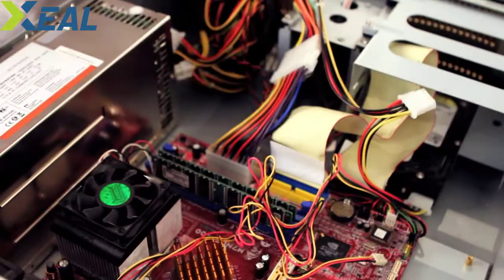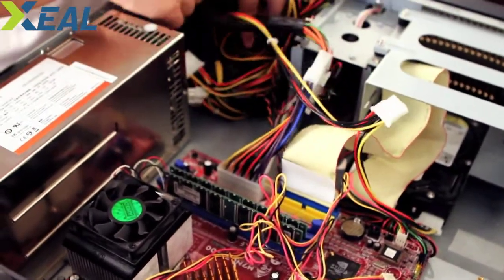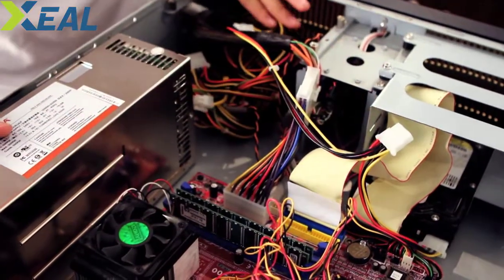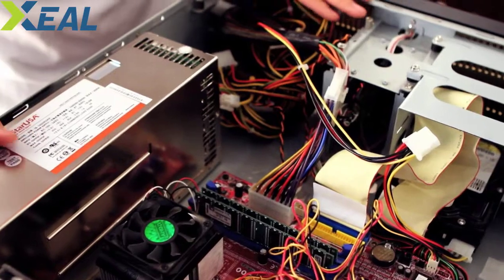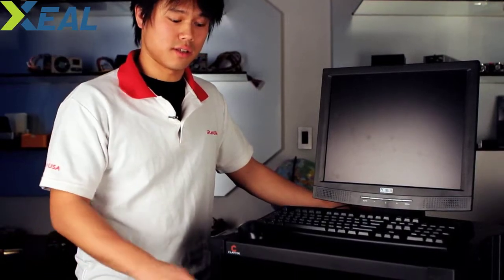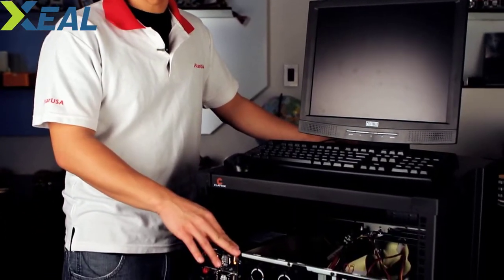Our system is ready to go. All we need is the AC cables, plug those into the power supply, and the system should be ready. Let's mount this on the rack — we have reverse-mounted the chassis onto a rack.